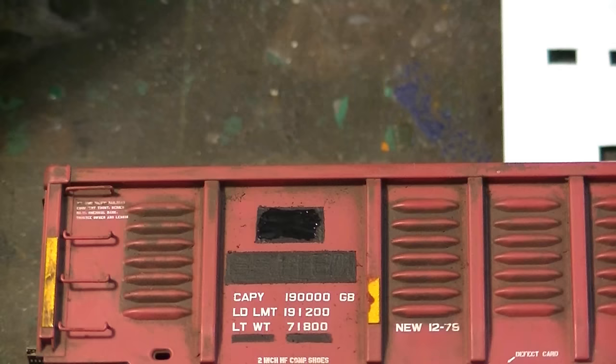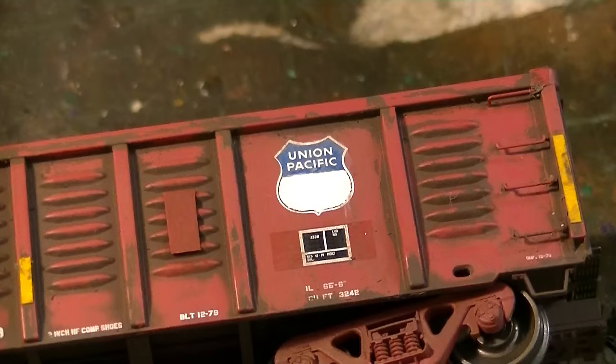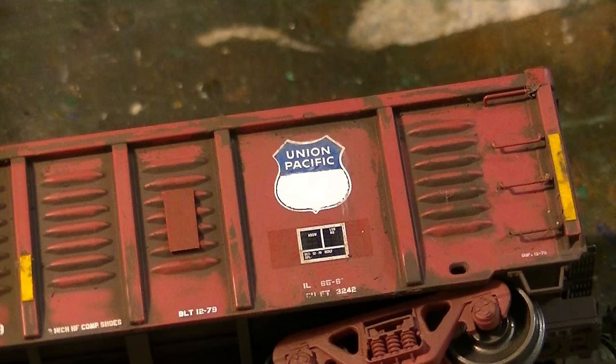I'm going to start applying the decals. I have a setting solution that I'll apply to the patches now that they've been sealed up. I'm using Microscale decals from various sheets — stencil lettering for the patch itself, then numbers from another sheet. I've finished the patchwork, put the decals on, color matched the ACI label plate to the paint color of the car body, and it's ready for later weathering steps. I won't be putting an ACI label decal over this as I want it to look like it's been painted over.